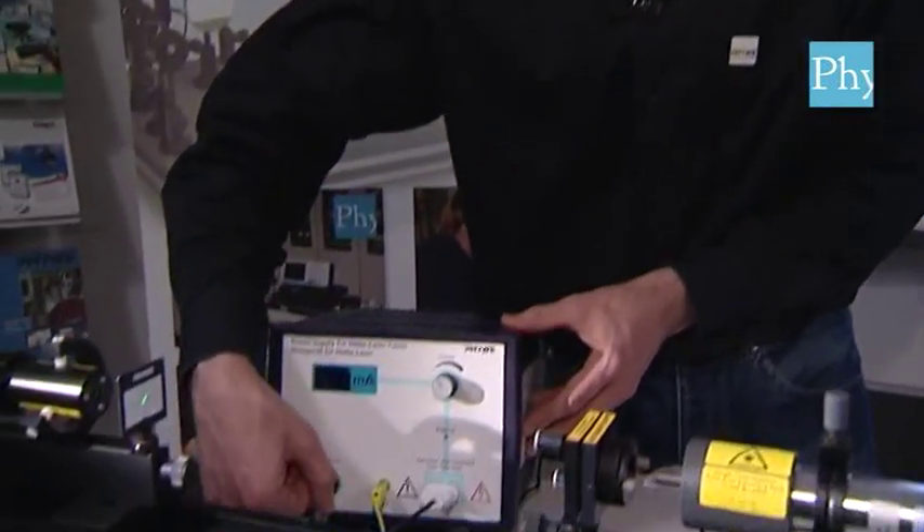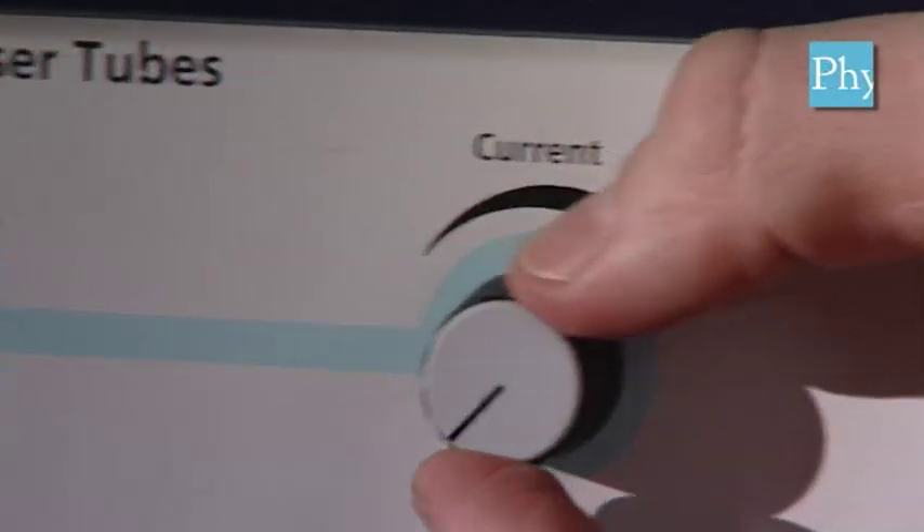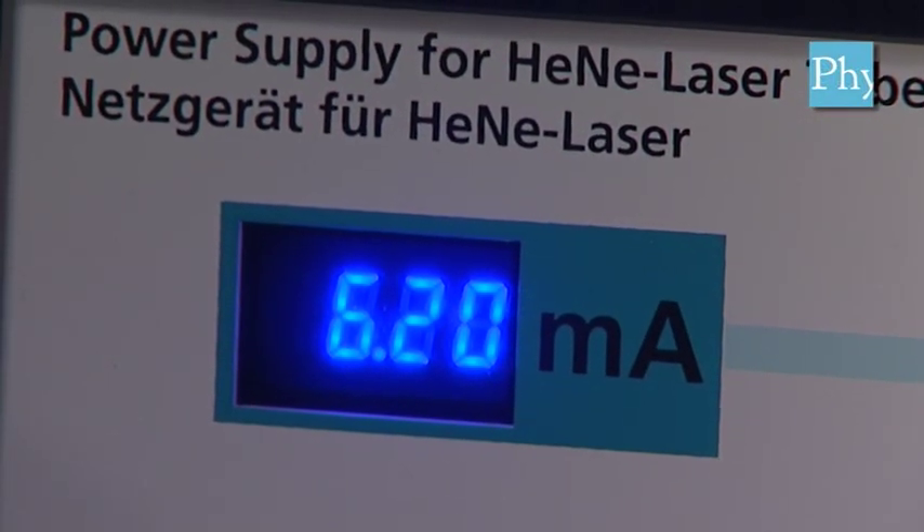Now that all the important surfaces of the laser are cleaned and the optical elements lined up as they should be, we are ready to start the power supply for the laser tube. I assume that you have connected all cables correctly already. We start the tube and set the current to about 6.2 milliamps. Now the laser is not on — that's not a problem. That would be surprising because the fine adjustment is still missing.